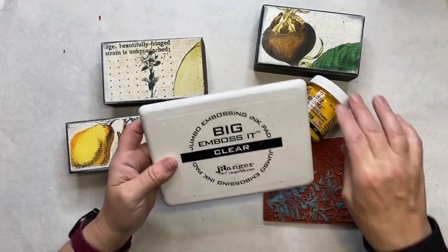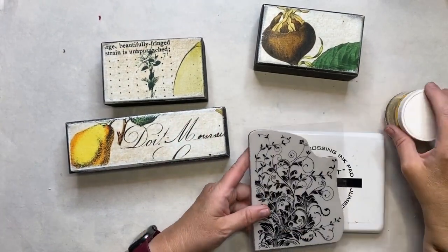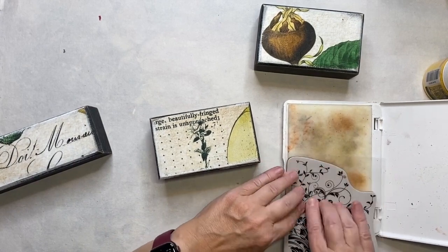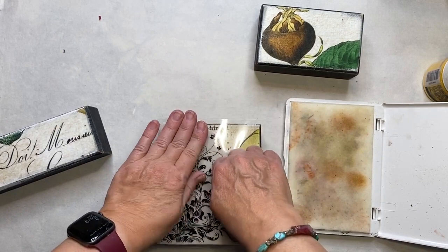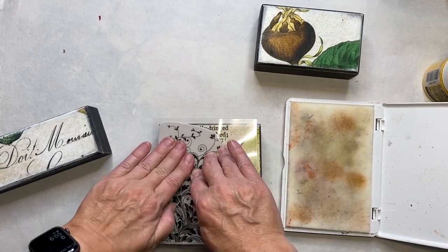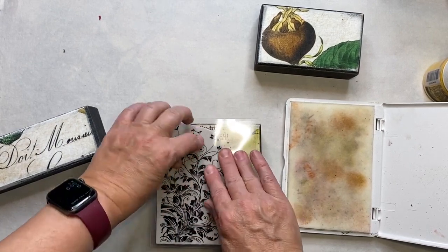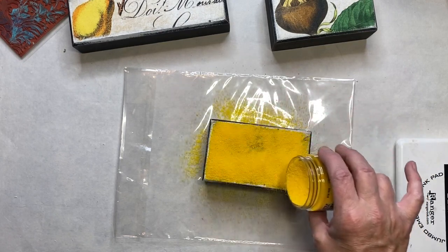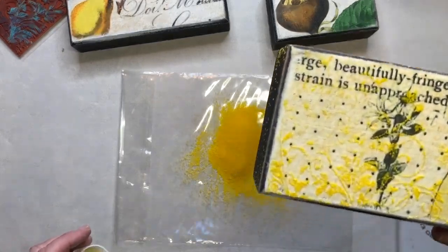I'm going to use my embossing ink and I have this stamp. I'm using a yellow embossing powder, just making sure that I really get a lot of embossing ink on my stamp. I'm pressing really hard and moving my hand around just to make sure I get every little area stamped down. I'm going to put it over the whole thing because I don't exactly know what the stamp is. And there it is.